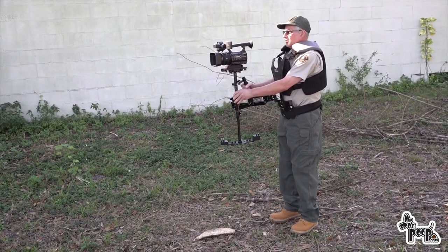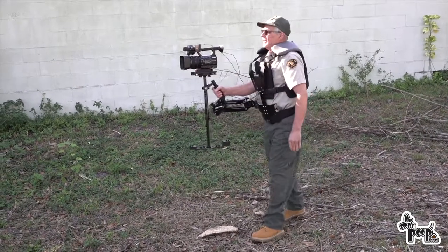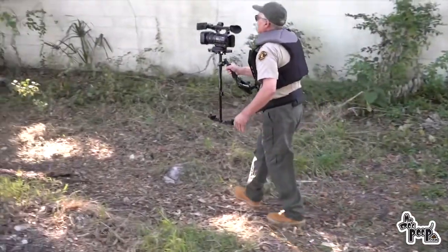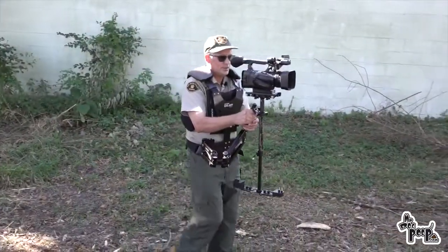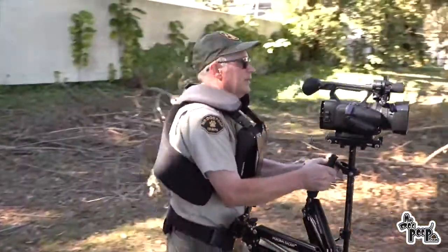I have a newfound respect for the Steadicam people. This is like carrying a military backpack — it is heavy. Let's try some flat recording.